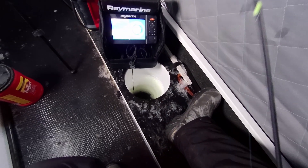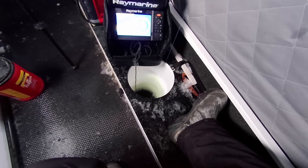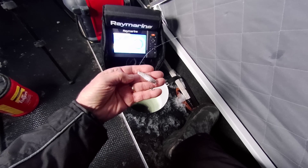Had him on for a split second. That was on the small spoon. Felt him — felt like a walleye, but wasn't that big. Took my minnow.